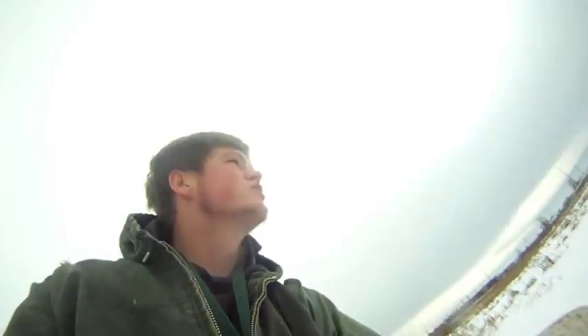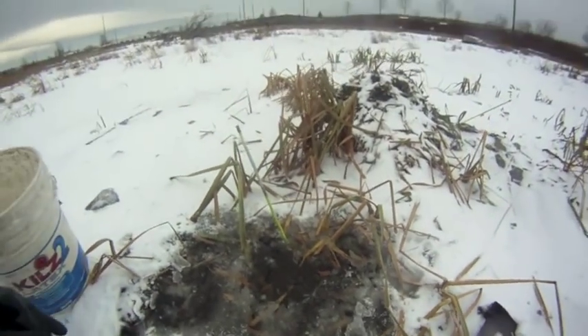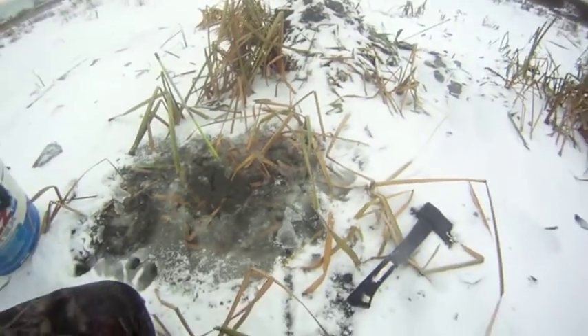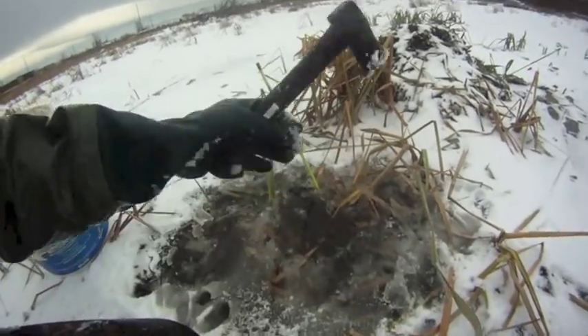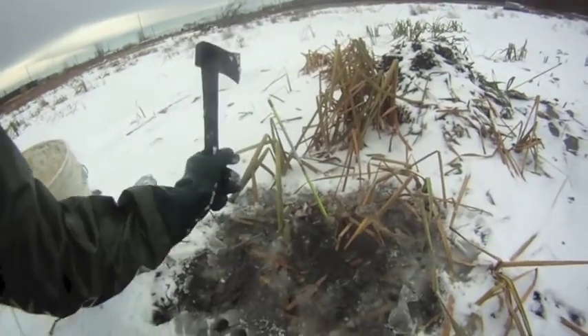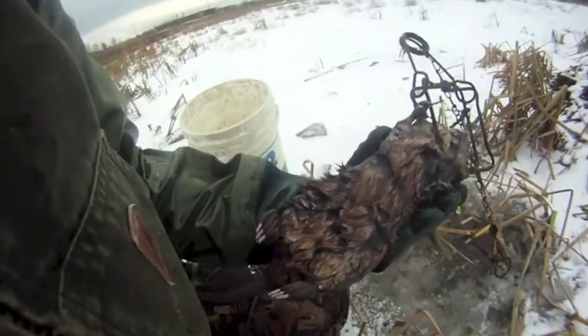Hey guys, Michigan Trappers Nick here. We're trapping this frozen pond — got a little push-up here. We found the den entrance running a little deeper than what it would be for the push-up, and I saw some bubbles so I started chopping. I haven't reached down in there yet — figured we'll just see if we got anything. If not, oh well. It's pretty deep — look at that, well that's nice!